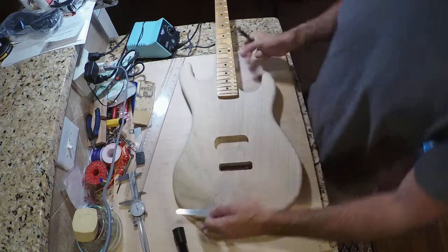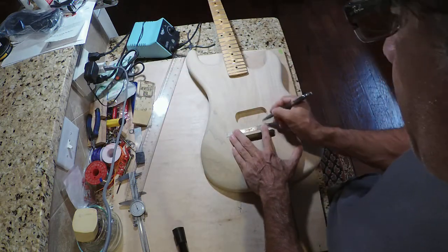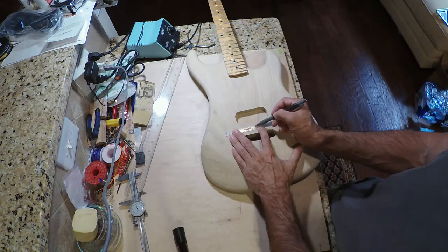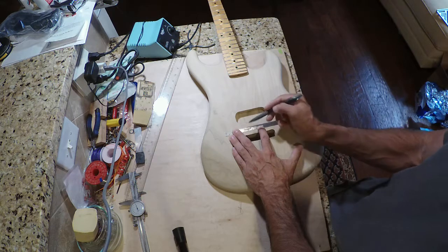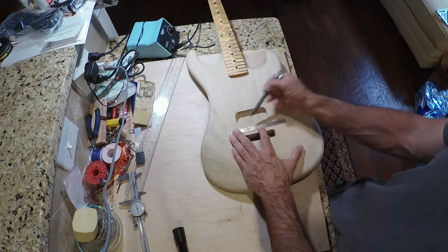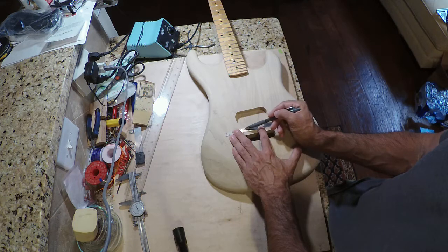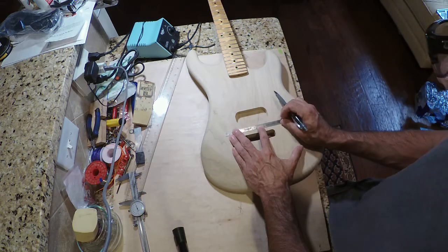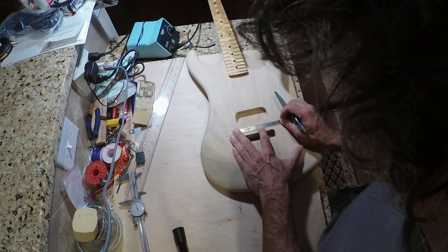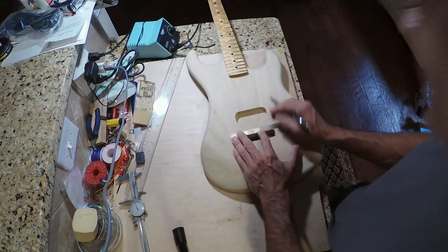Now we're going to take a ruler - I like to use these steel rulers with fine increments - and find the center of these two lines. I do that by lining up a number where I think is approximately the middle, then I look at either side of that number. So the middle is going to be on the three inch mark, with a two inch and four inch on either side. I move the ruler around until I get the same distance on both sides - just under a quarter inch from each side. That determines our exact center line.